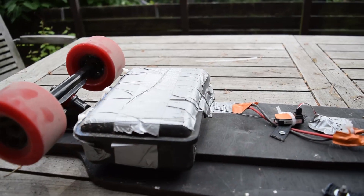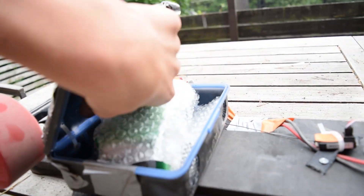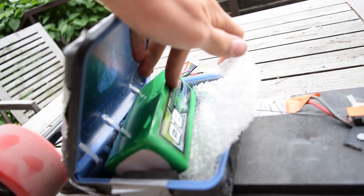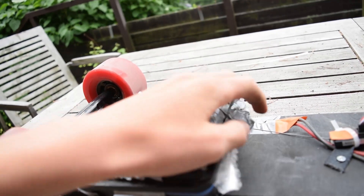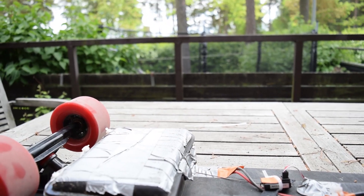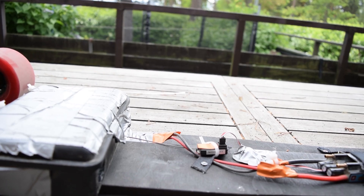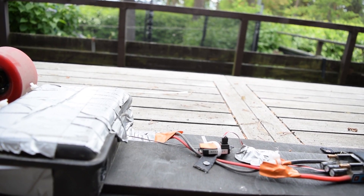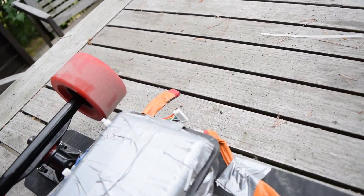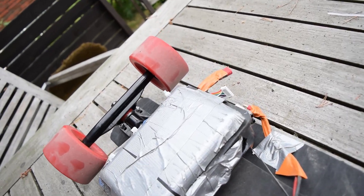Inside I've got a Multistar high capacity 8000mAh 6S battery with a 10C discharge and 20C discharge peak, so it gives about 80 — I'd say 30 amps constant, and uphill maybe 130 amps. Here's the battery connection and I've got a voltmeter also hooked up.